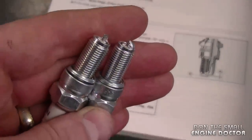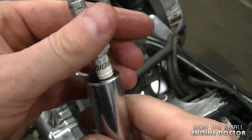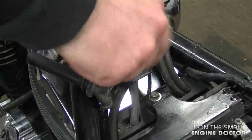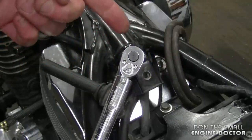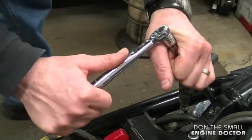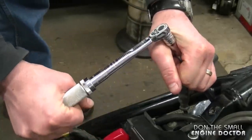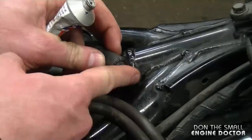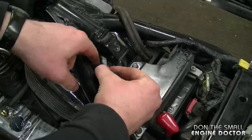Before reinstalling the plugs, make sure to take off the cap at the top. Now insert your new plug into your 16 millimeter or 5/8 spark plug socket. Insert it down into the cylinder and snug it by hand. I've got my torque wrench set at 13 foot pounds or 156 inch pounds and I'll torque it accordingly. I'm also going to add some dielectric grease to get a better connection, prevent corrosion, and stop the spark from going elsewhere.